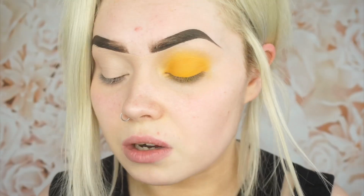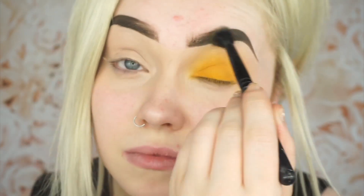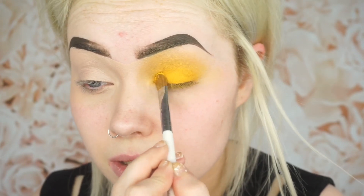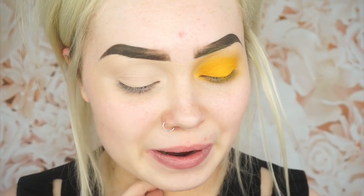I'm blending it out going into the NYX palette and I'm going to take a shade — oh, that's a shimmer. I'm back into that Kiko shade, just applying more yellow to my lid. I honestly have no idea what I'm going to do next, but I've been wanting to do a graphic eyeliner look. I think we're going to do some graphic eyeliner. Don't know how this is going to go but we're just going to wing it.